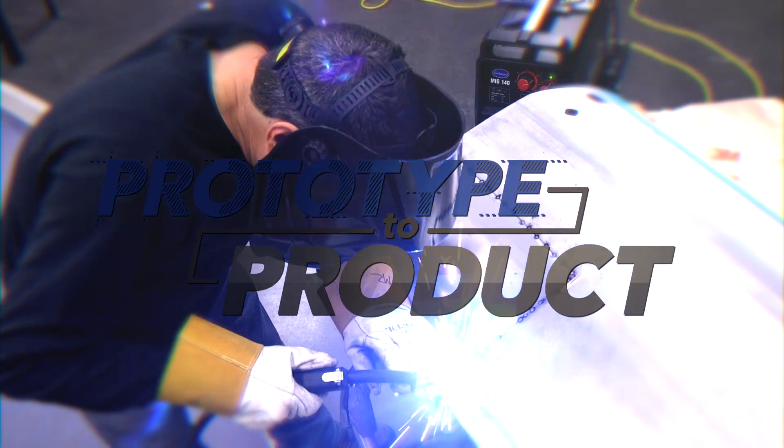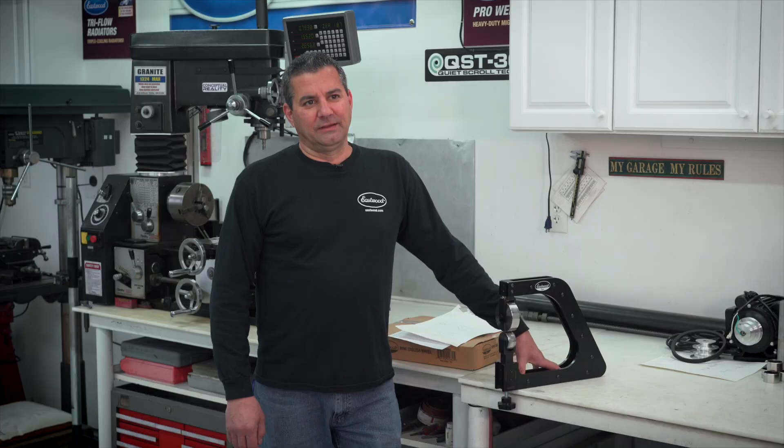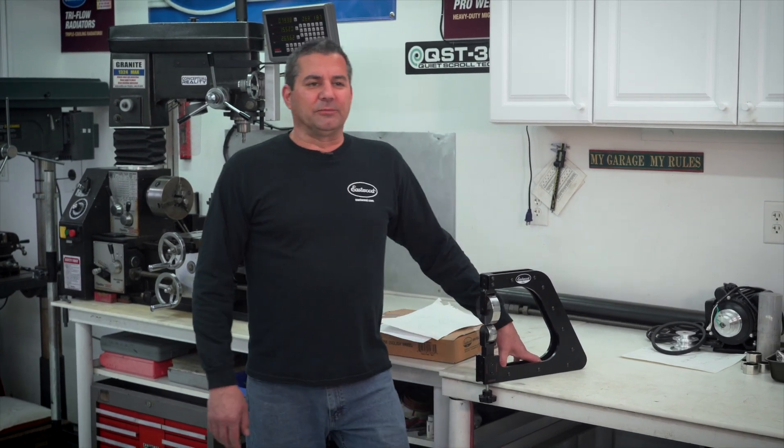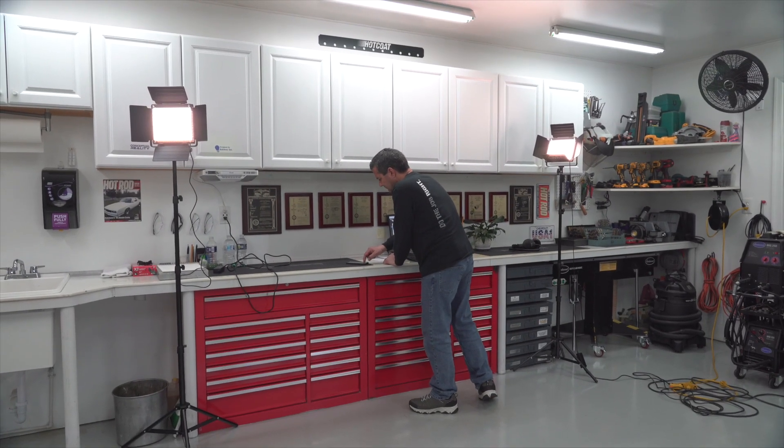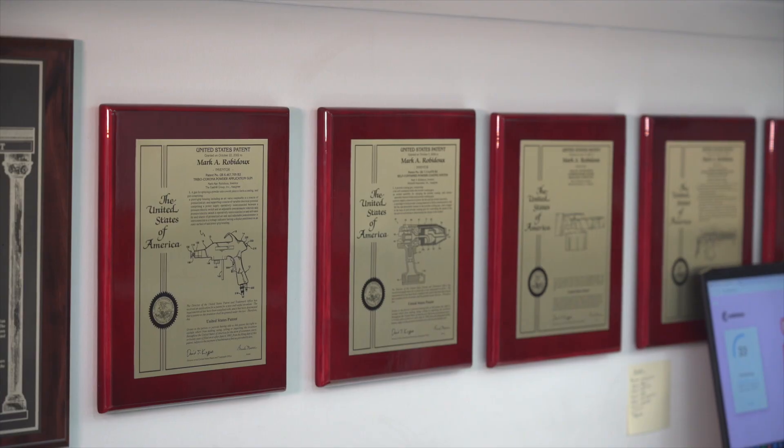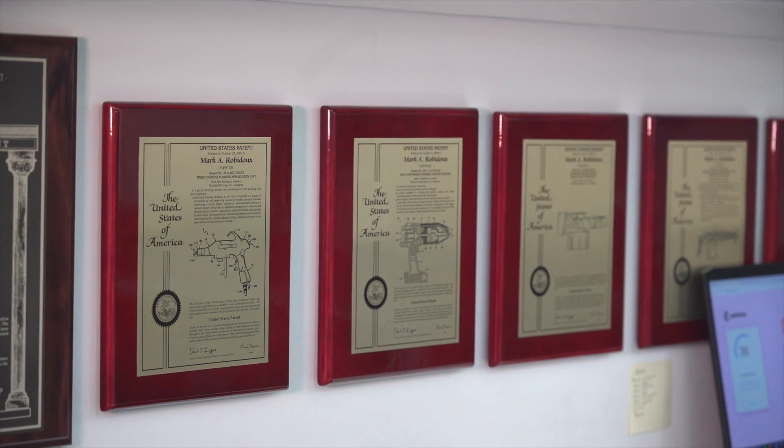I started in '96 as a product manager, developing products, bringing in off-the-shelf items, helping with tech, training — pretty much a lot of stuff inside the building. Then I transitioned into the R&D manager role, which is what I'm doing now, dedicated to the development of all of our in-house design products — stuff that we call the Eastwood or Eastwood Elite line.